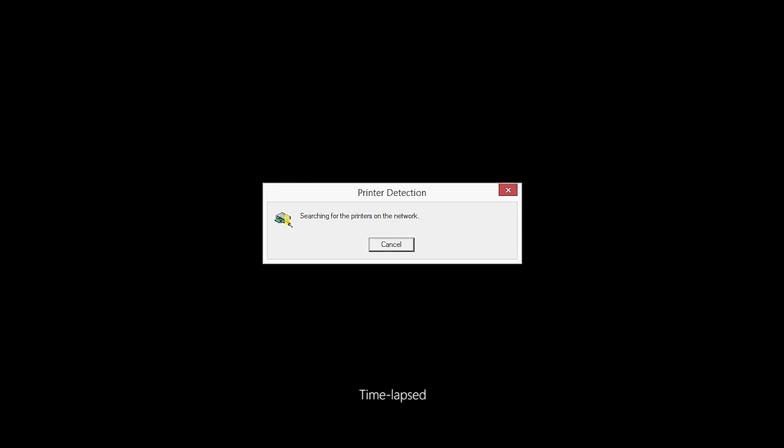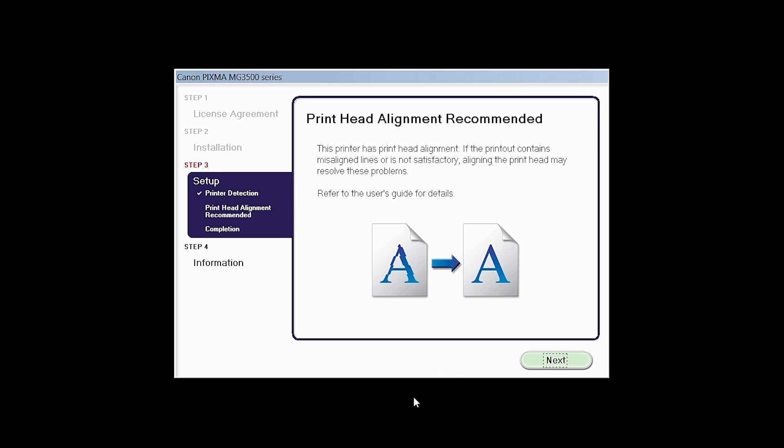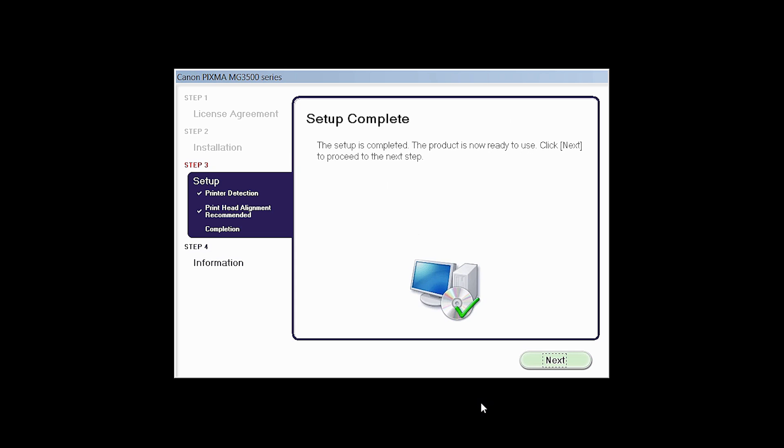The software will now be installed. This may take several minutes. When the setup completion dialog box appears, click Complete. The print head alignment screen will be displayed. Click Next. Click Next to finish the software setup.